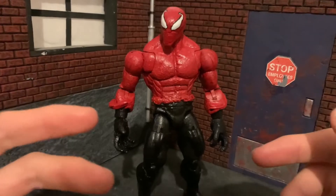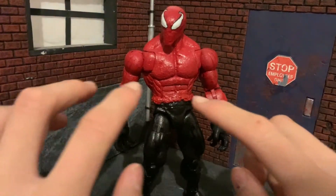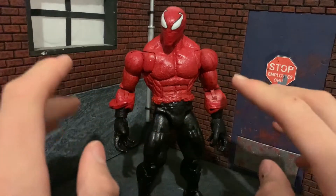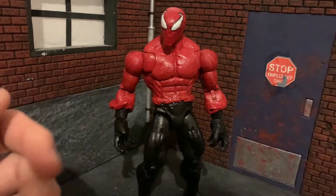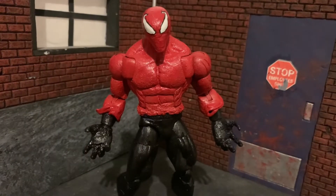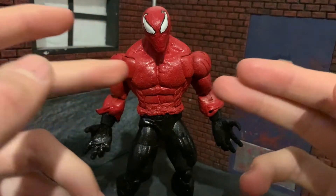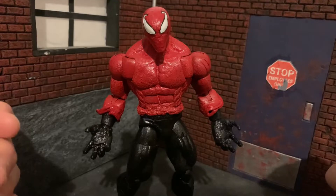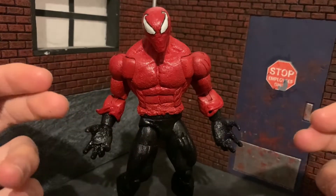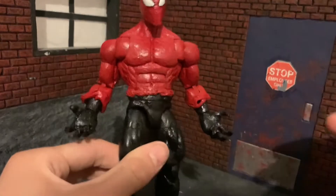This was a pretty straightforward custom. I didn't really have to do any sculpting besides here on the belt, here on the sleeves, and the head. The recipe for this figure was pretty straightforward: it was the Warpath figure, the Venom movie head, and the Venom movie hands. All you need is some paint, model-on clay, and sandpaper, and you pretty much have everything to make this.